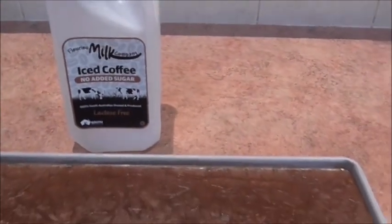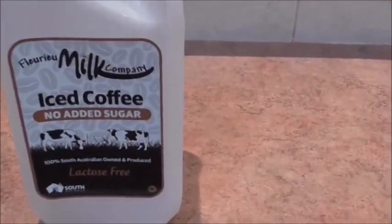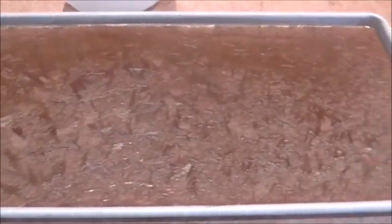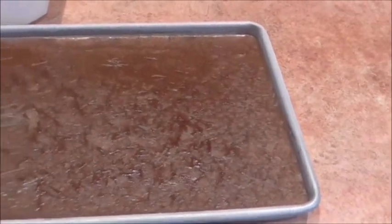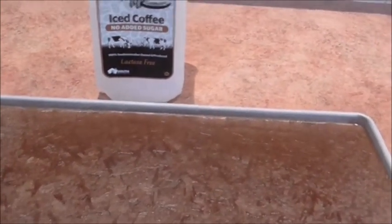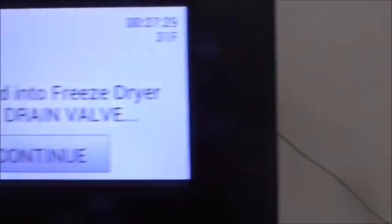Welcome back guys. In this video we're going to be freeze drying some iced coffee. We've had them frozen overnight and I'm just getting the freeze dryer ready and then we're going to put them in to see how they go. I haven't done this before — my husband did request it — so we'll bring you back and let you know the results. The machine's ready and it's telling me to load up the trays.